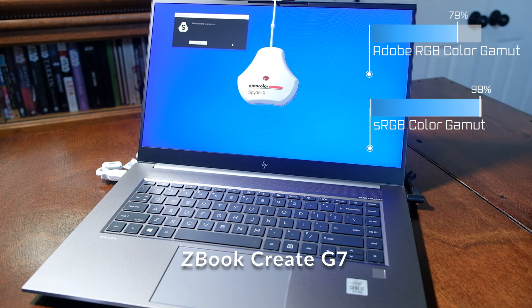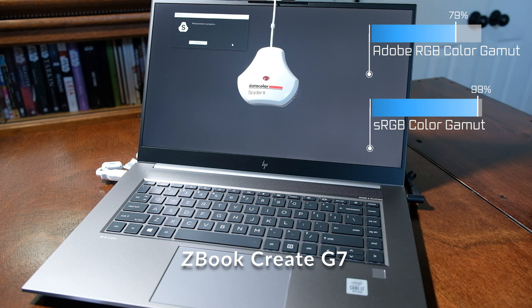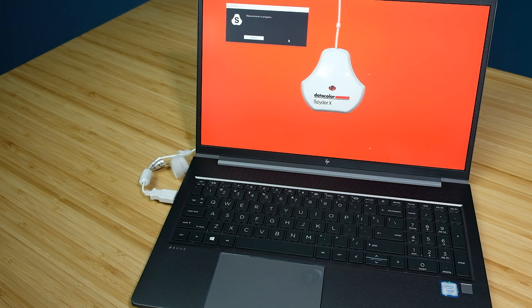I love the keyboard — it's really great. Now jumping into the head-to-head comparisons on why you should choose one laptop over the other: first and foremost, let's talk about color gamut range. As you can see, the color gamut range on the Create G7 is better than the Power G7.